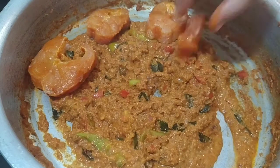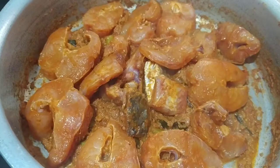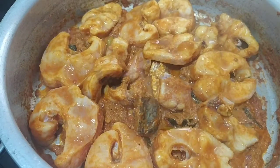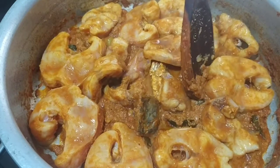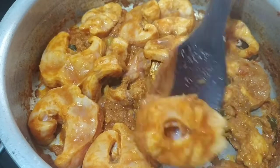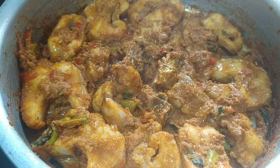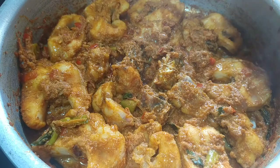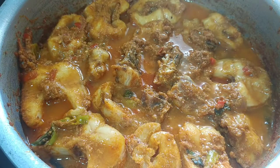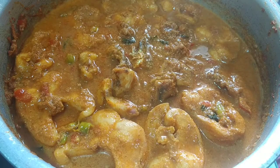We will fry the fish pieces in the pan. We will cook for 5 minutes. We will turn the fish, cook the middle side, and cook for another 5 minutes, then 2 minutes. Then we will add 1 glass of water and put the cloth on top.